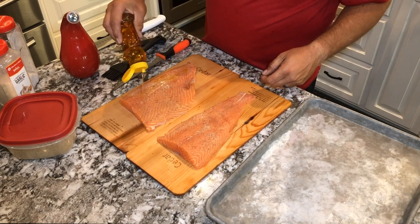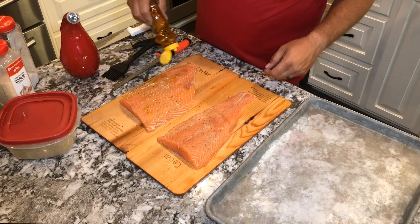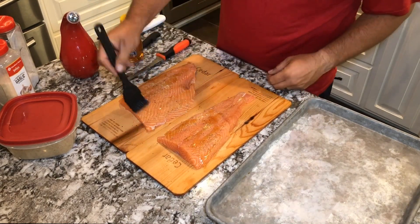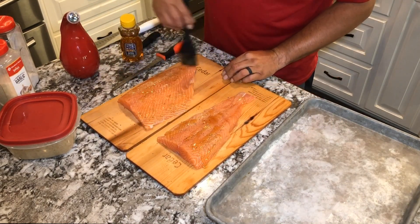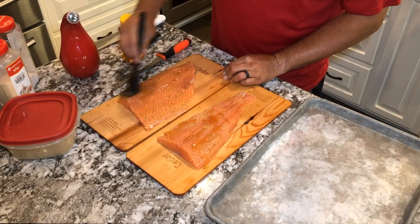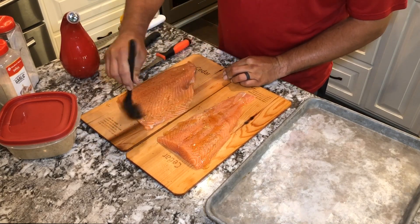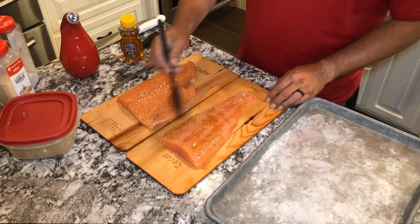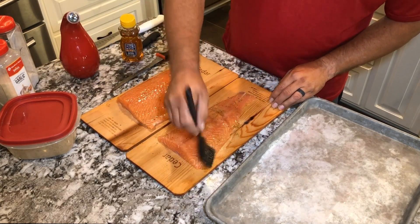Now we're going to take regular honey. We're going to add that honey pretty liberally over the top of the fish fillets. You just want to have enough to add a coating on top of it, not a big thick layer. So we'll take the brush and we'll brush this out over the top of it. It should give you a good sticky base for the rest of the ingredients.